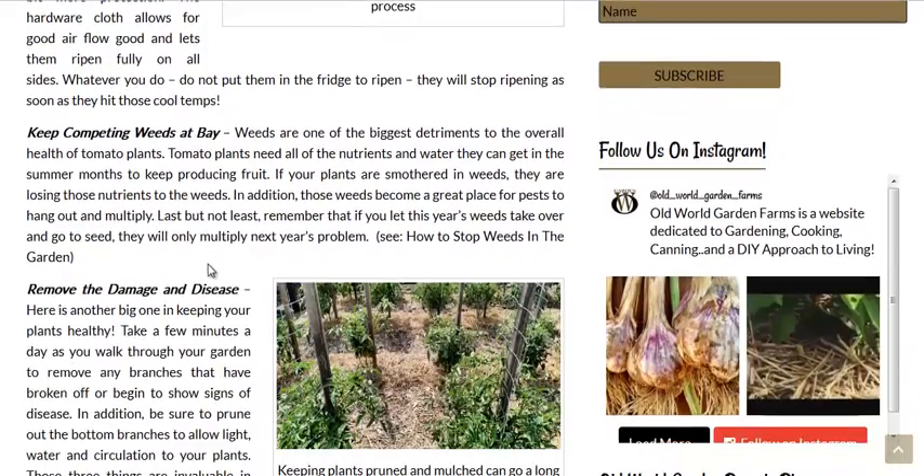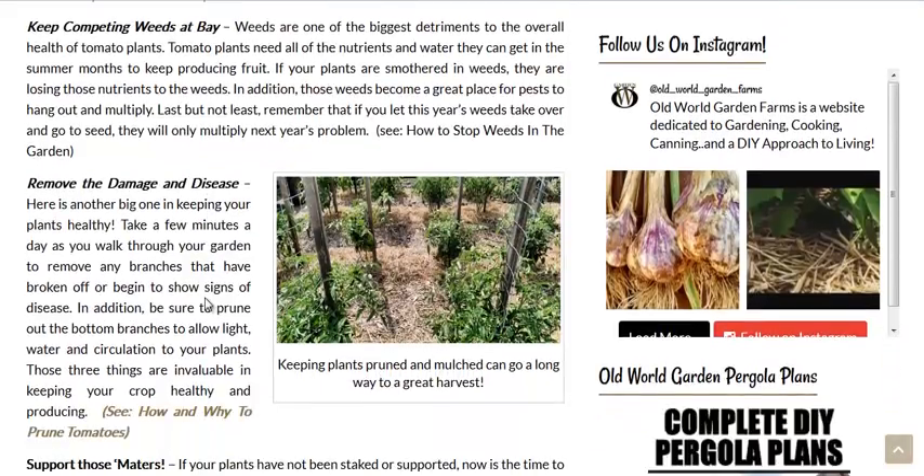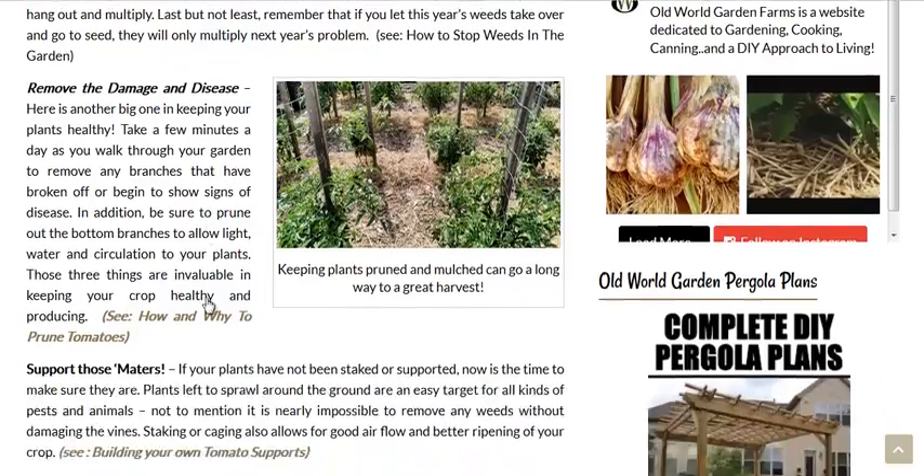Keep competing weeds at bay. They are a breeding ground for pests and disease. Disease usually doesn't jump from different plant species to other plant species, but bugs certainly can. Remove the damaged and diseased leaf or plant material. Certain bugs will overwinter in a compost area, and most fungal and bacterial disease as well. So you might want to have a separate compost area, or maybe just put it in the municipal waste removal.